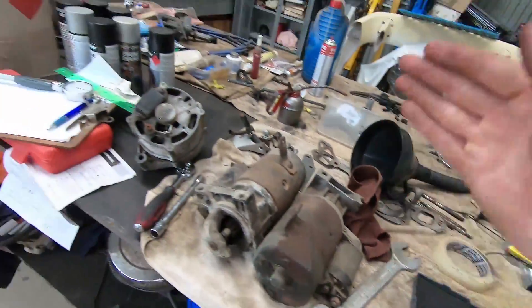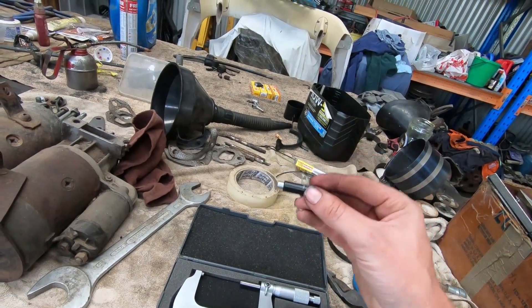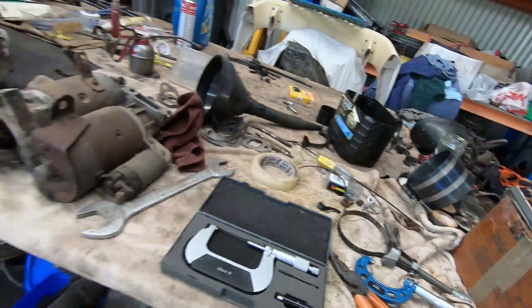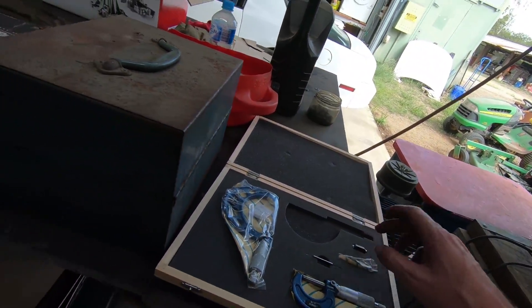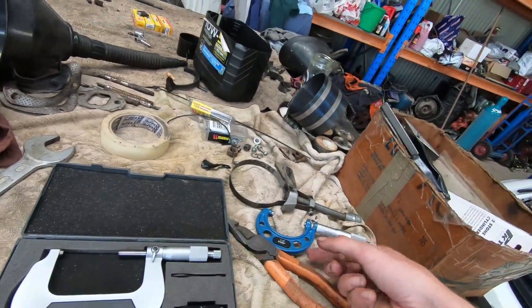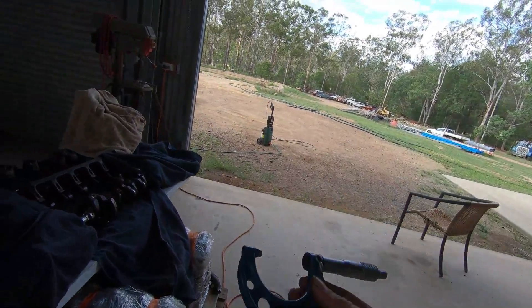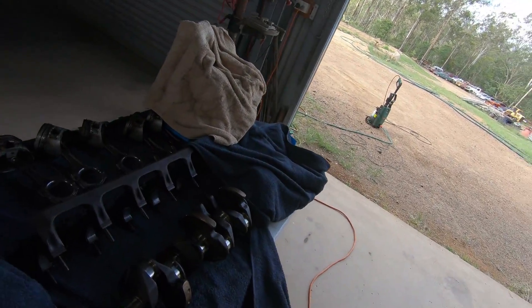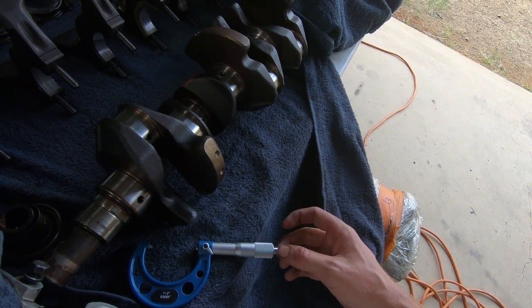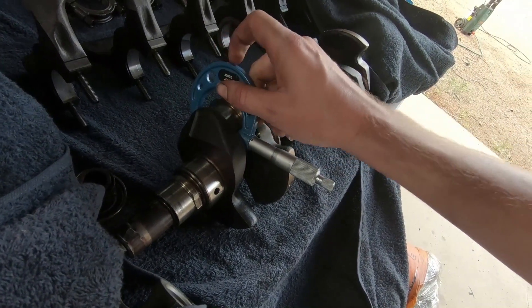First, the tools you're going to need: micrometers and a dial gauge or bore gauge. First thing you want to do is ensure that your micrometers are calibrated. We use standardized two-inch or one-inch standards — whatever you have. Always use the same calibrator. I calibrated these prior and both sets are calibrated perfectly. From there, you want to measure the journal with your micrometer. You unlock it and tighten it with the little dial at the back — you'll hear it start to ratchet or click, which sets a specific torque to give you an accurate measurement.